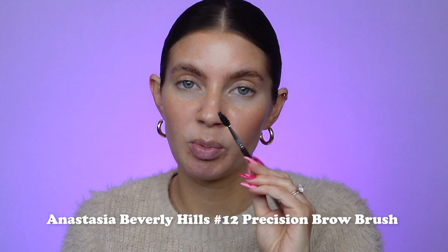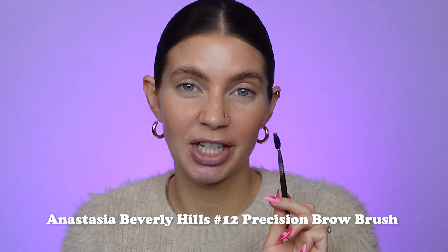To apply the gel you're going to use a spoolie. I like to use this Anastasia Beverly Hills spoolie — I've had this for like 10 years. Any spoolie should work though. I have found that having a spoolie with denser, shorter bristles works a little bit better than, for example, a spoolie which has bristles that are a little bit less dense and longer.